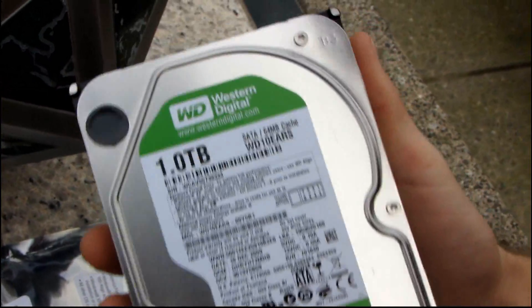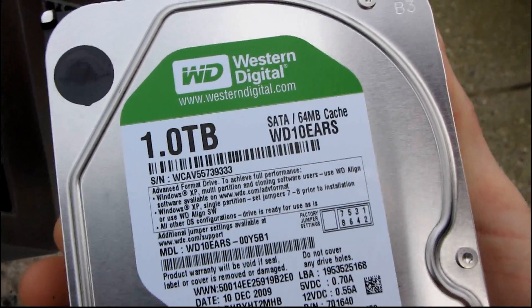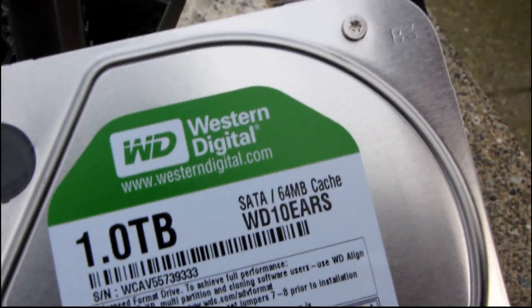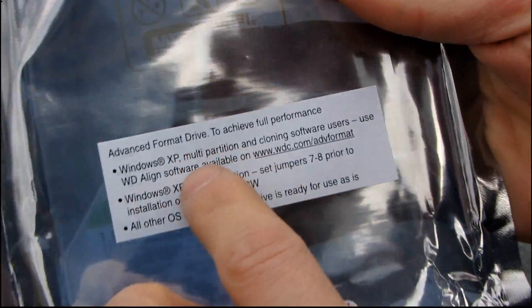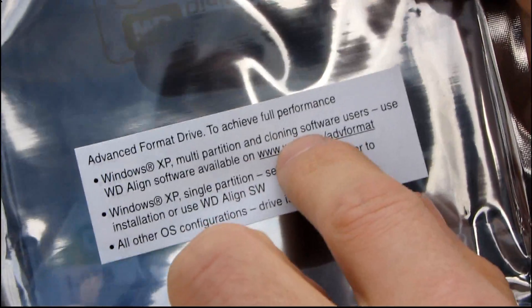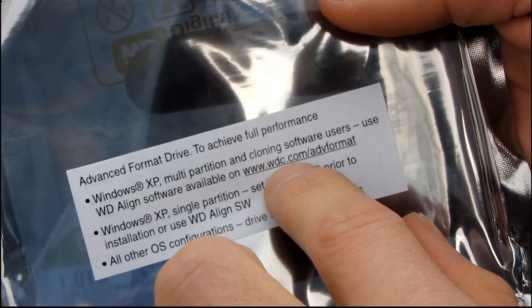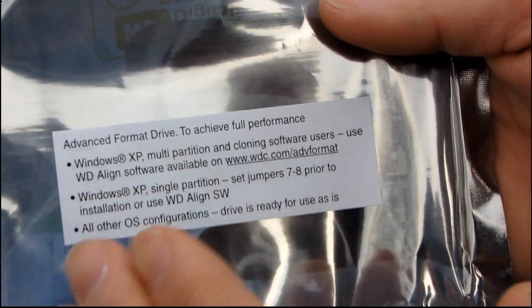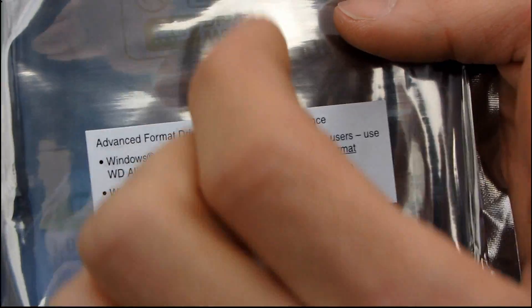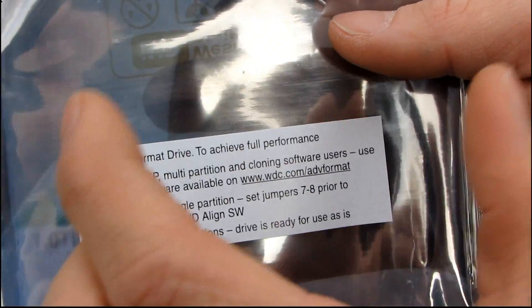Now I want to talk a little bit about what advanced format means. Advanced format won't bother newer operating systems like Mac OS X, Vista, or Windows 7. But if you are running Windows XP with a multi-partition setup, or you are using cloning software, you need to use the WD align software available at www.wdc.com/advformat. That tool will make the drive perform properly, because without it the partition will not be aligned properly with the new sector size and the drive will perform very poorly.